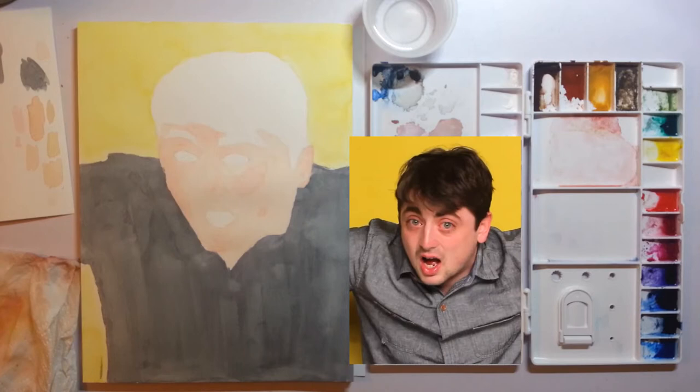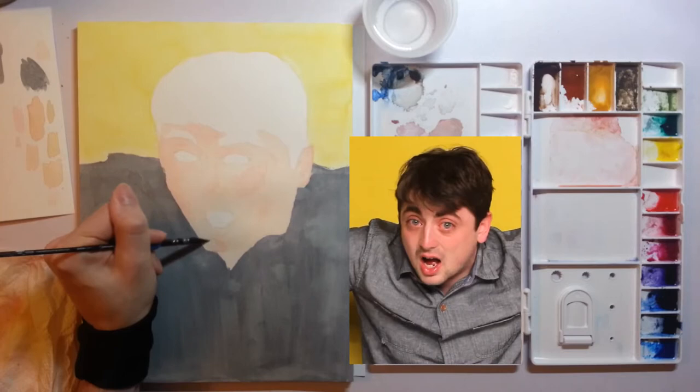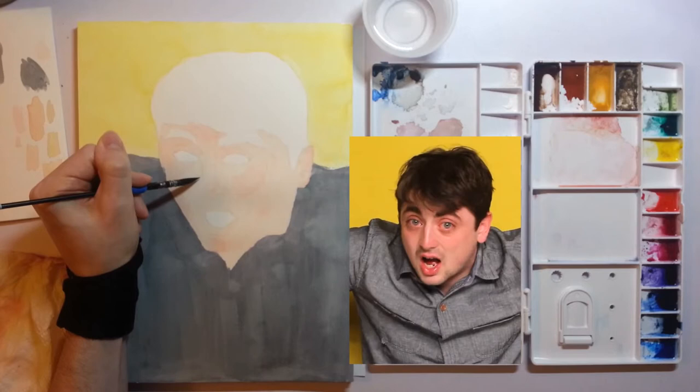Always be going back and forth, checking your reference. It's easy to get tunnel vision and just keep looking at your painting, working on it and working on it, and realizing you've kind of gone off your reference. Sometimes that's okay, but for portraits like this you really want to strive for accuracy. I'm going to be pulling a lot of dark colors under this chin here to define that line.